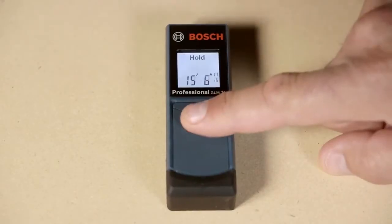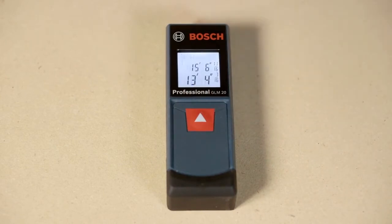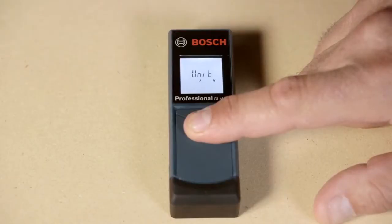The unit also displays up to two measurements so your last measurement is always right there for you. The measurement units can be set to feet and inches, inches only, and meters.